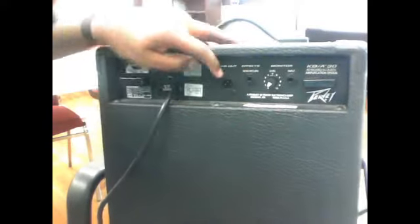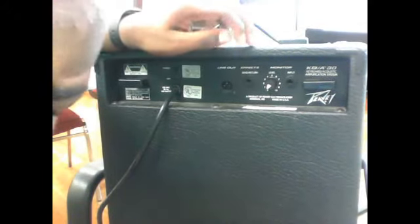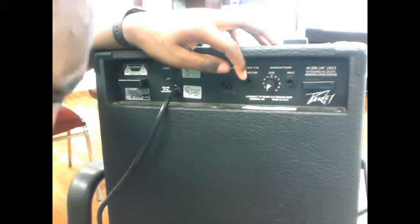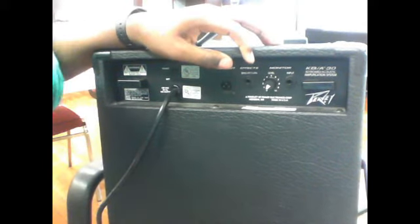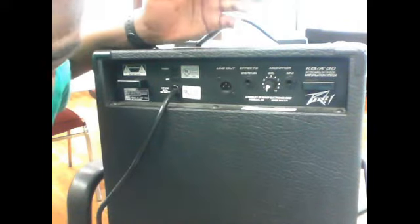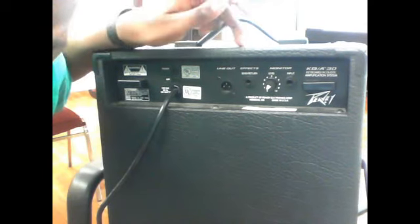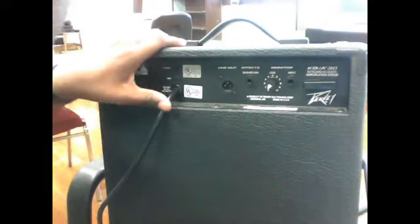And then here you can input and send effects. PV and Roland make effects processors — PV used to make a lot of effects processors for their keyboards. So you can input chorus or flanger. If your keyboard is not already equipped with these effects, you can put them in this amplifier and run them from the amp. And then you've got the power button and the power cable. That's it.